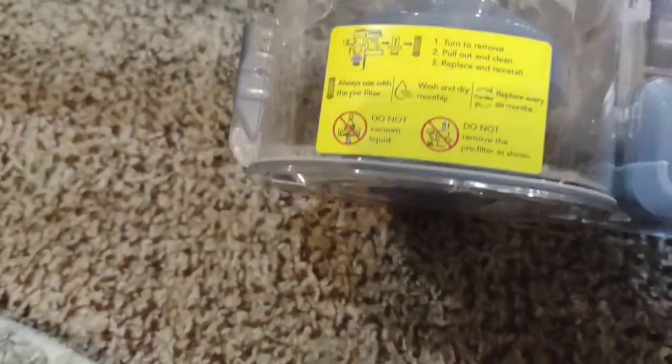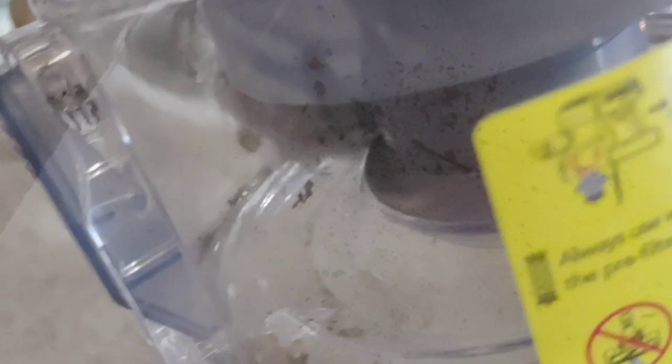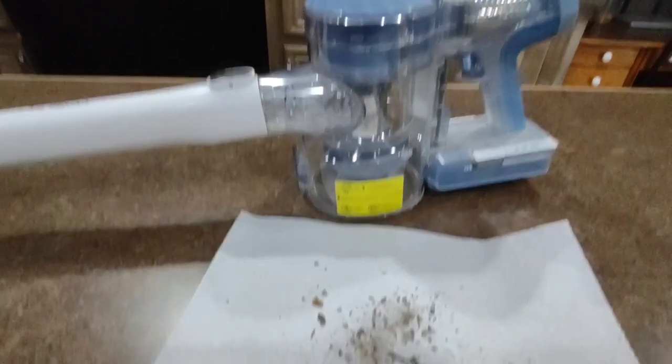I pretty well keep my carpets clean but I did get some dirt and things like that. I'm going to pour it out and show you — this is the little area that I vacuumed and this is what I got out of it. That's awesome. It also has a mesh filter which can be cleaned underneath the faucet.